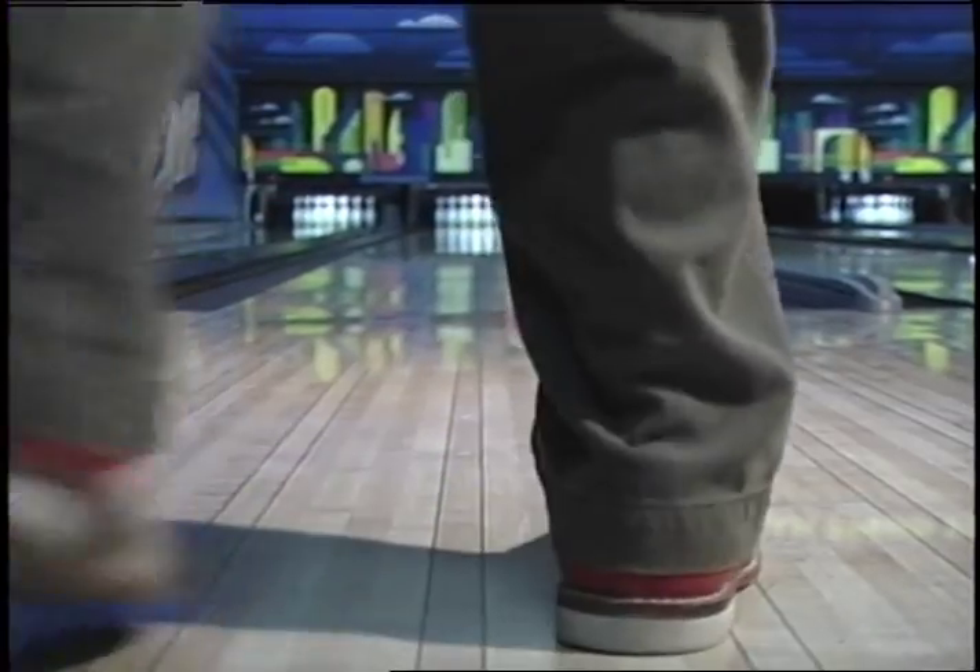What do I think of bowling shoes? I think without them you wouldn't be able to bowl. Bowling shoes are awesome.